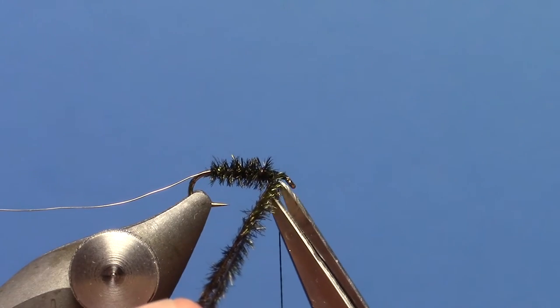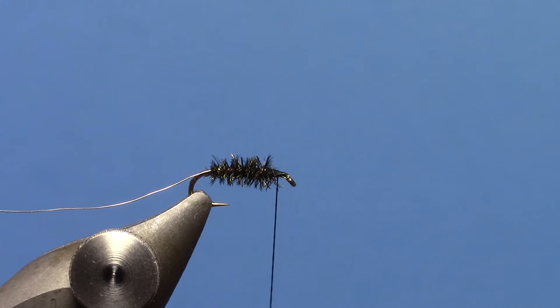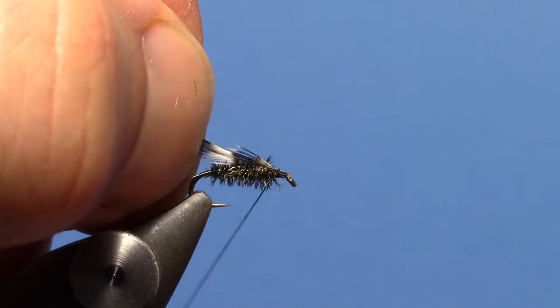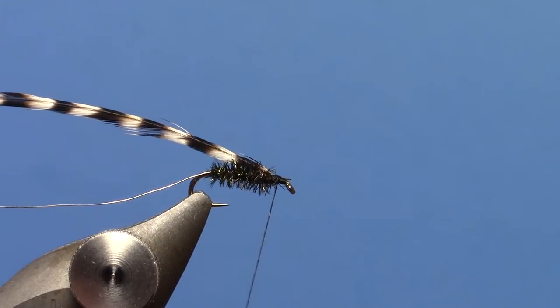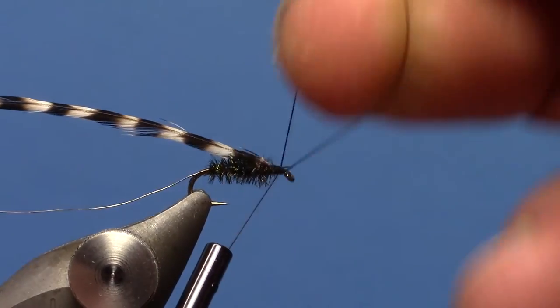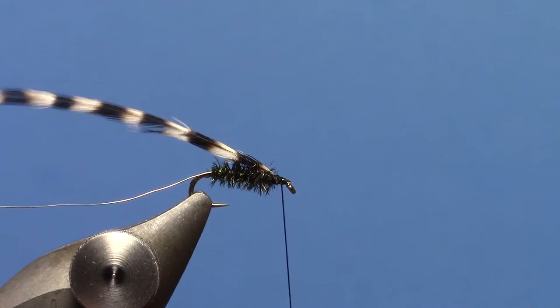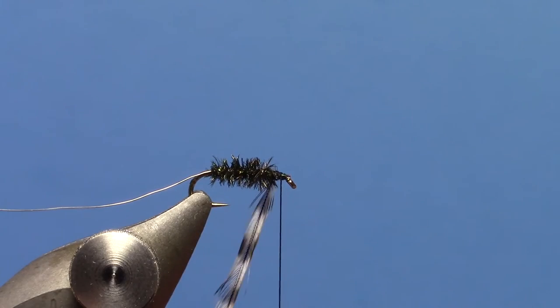We'll trim off our excess hurl. At that point we can tie in our hackle — I'm going to use Grizzly Hackle. Go ahead and tie that in. I like to throw in a little half hitch there after tying that in; that prevents the hackle from unwinding if you bump your hook.